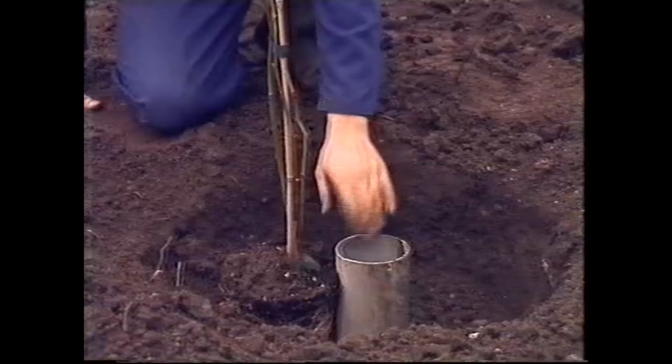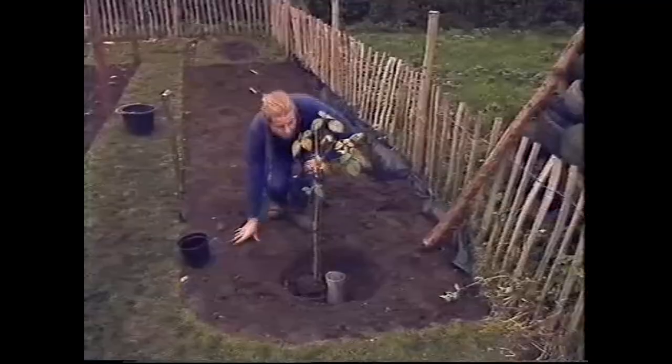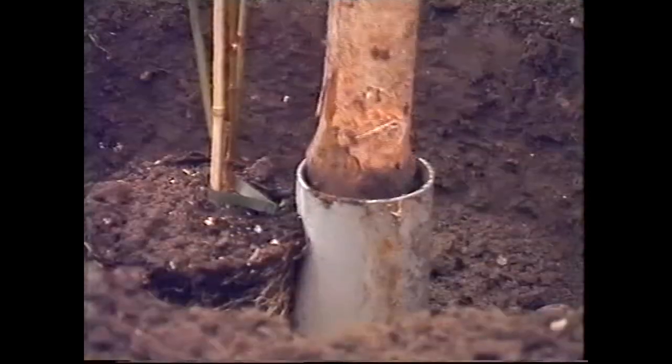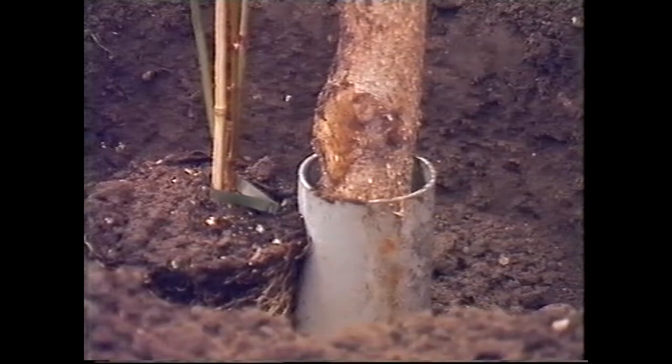I expect you're wondering what this plastic pipe's for. Well, it's quite simple — blackberries are long-lived plants, and I'm going to train it up a rustic pole, but rustic poles don't last very long. So the plastic pipe acts as a socket, and when it's rotted, you can just put another pole in.